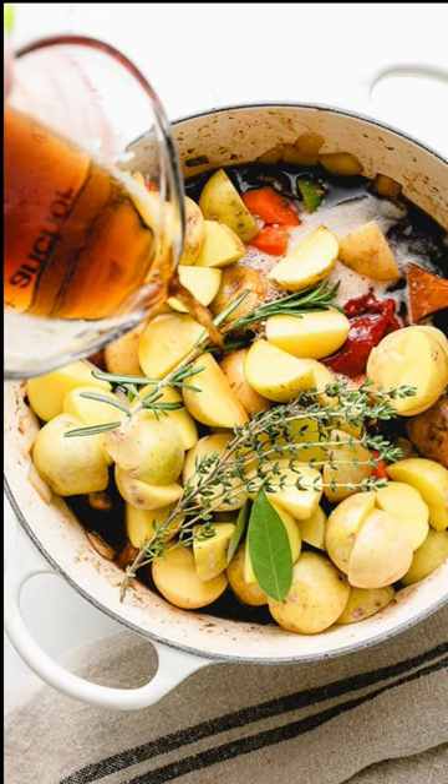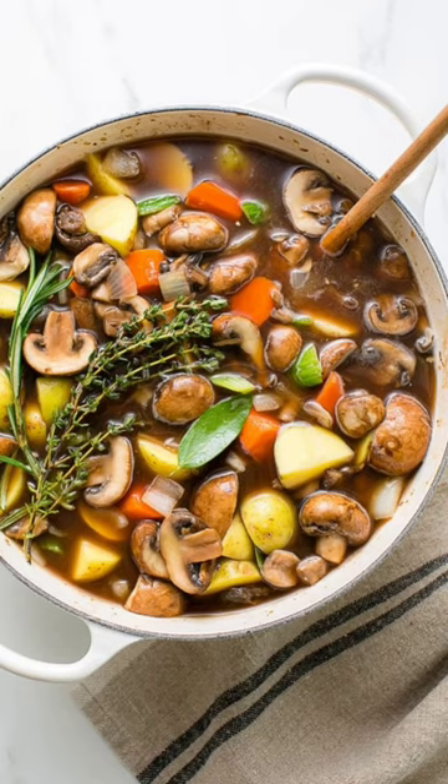Add the potatoes, tomato paste, and herbs. Pour in the Guinness and vegetable broth, stir well, and simmer for 30 minutes.